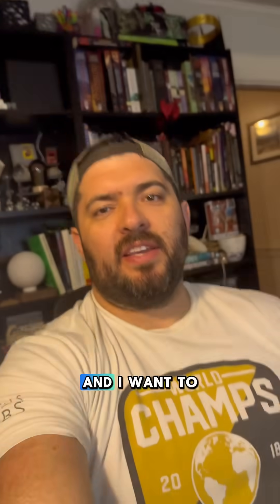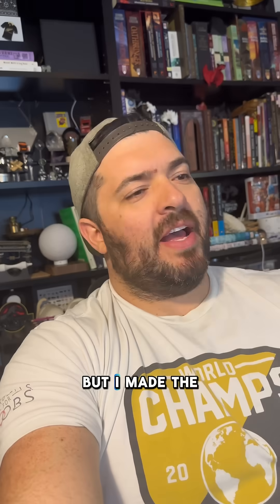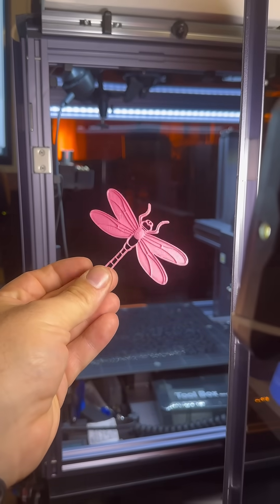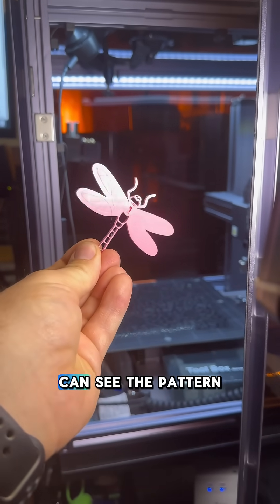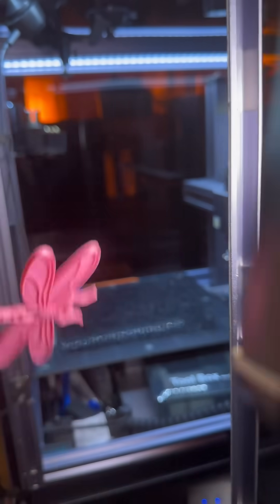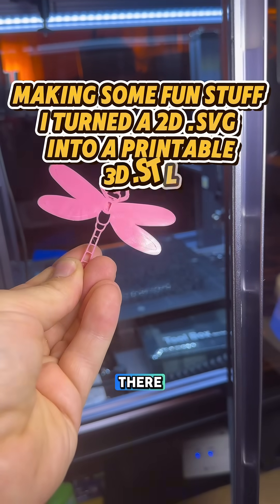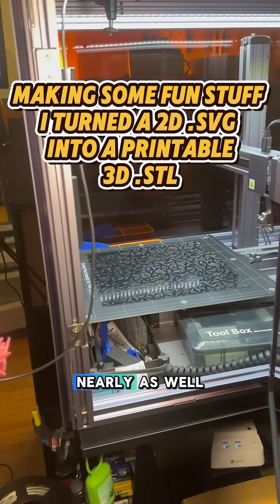I wanted to try some patterns, but I made the mistake of using matte PLA. You can see the pattern on it — it's there — but I think the matte PLA just is not going to show it nearly as well.